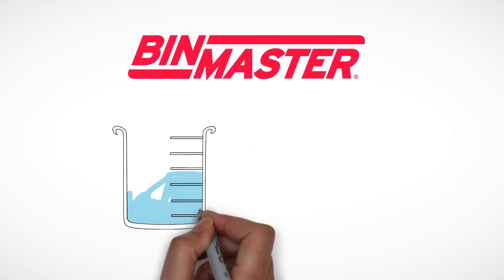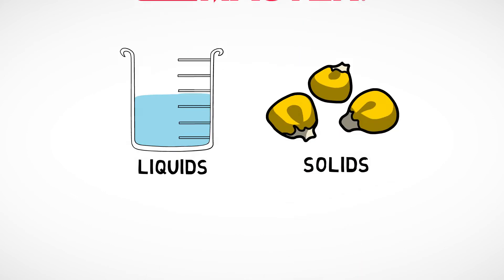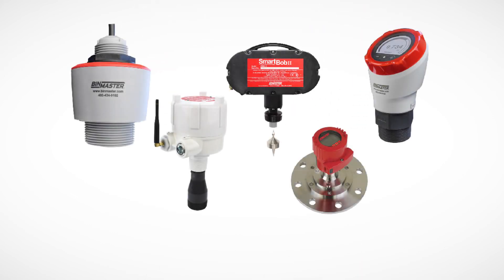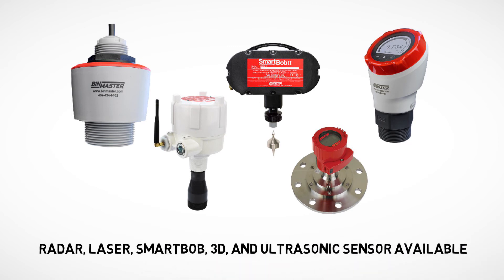BinMaster has level sensors for all your vessels, storing solids or liquids. We'll let you know whether a radar, laser, Smart Bob, 3D, or ultrasonic sensor will work best for you.